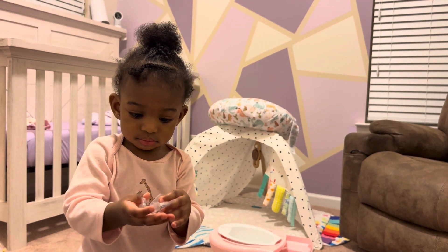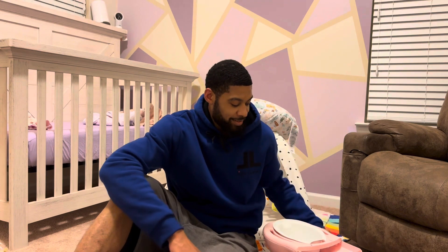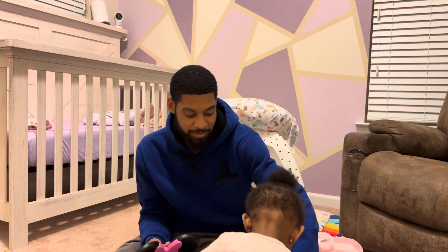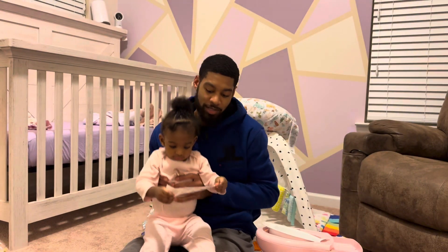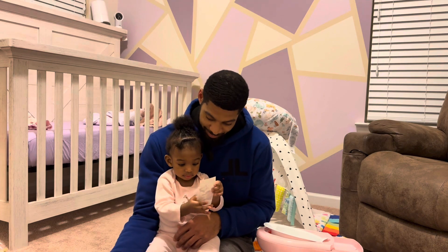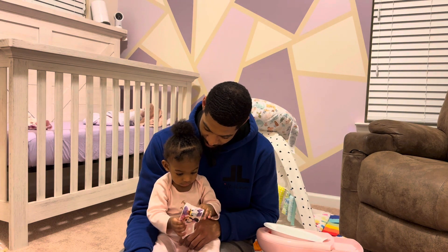Hey boo, can you say hi? Welcome back, what's good my YouTube fam! We are back with another daddy install - putting together a potty, not just any potty. Can you show the people what you got? Who is that on there? Mini Mouse! A Minnie Mouse potty. Are you gonna learn how to pee pee in the potty? You gonna help me do this?